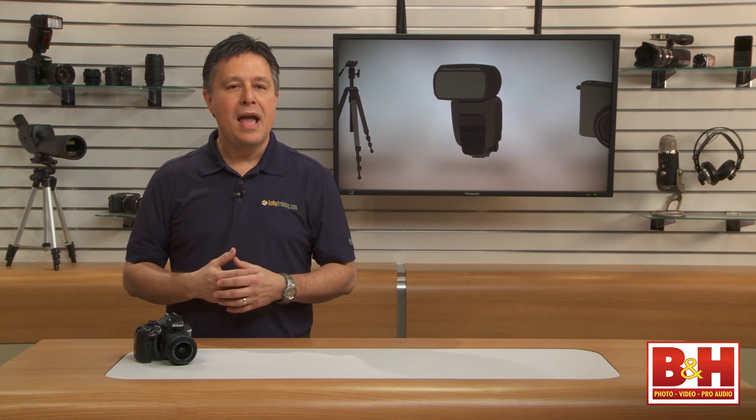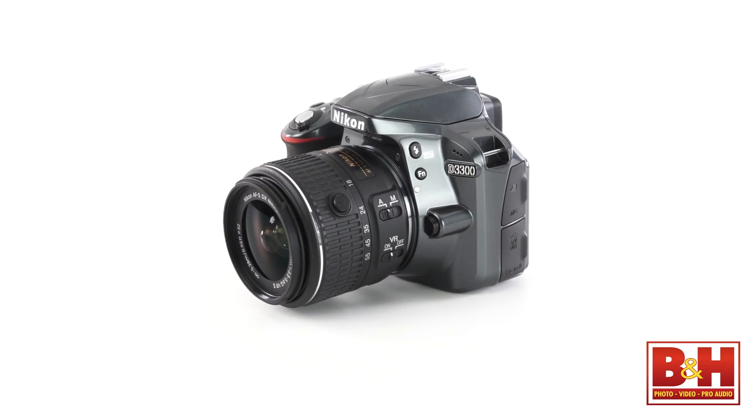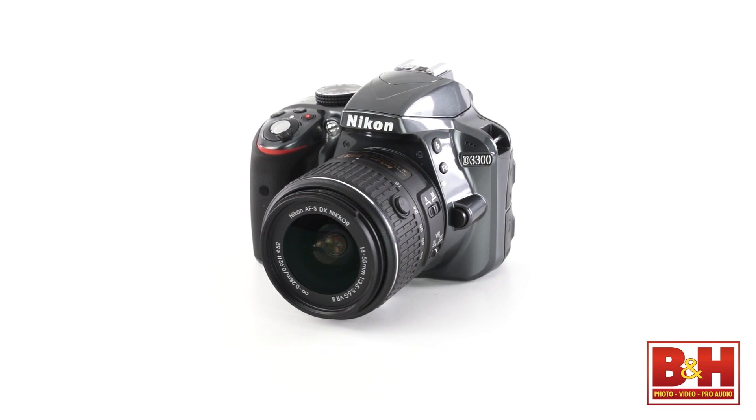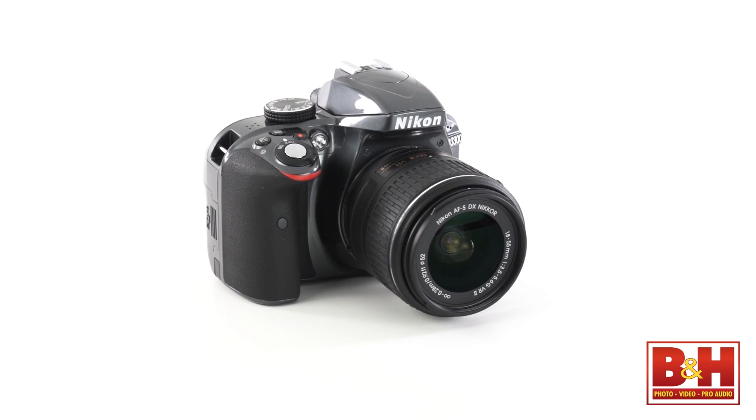If you're looking for your first DSLR because you want great quality images or great video, and you want to start with a nice kit lens and have room to grow — especially as you learn about camera settings and add to your lens collection — have a look at the Nikon D3300. It's a lightweight, versatile, affordable DSLR and a great place to start.